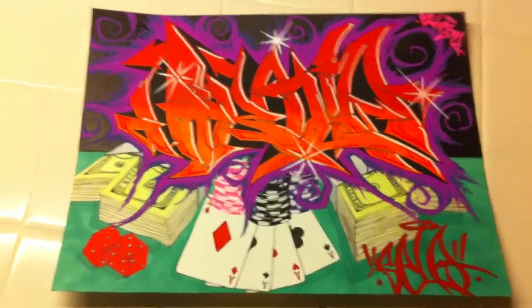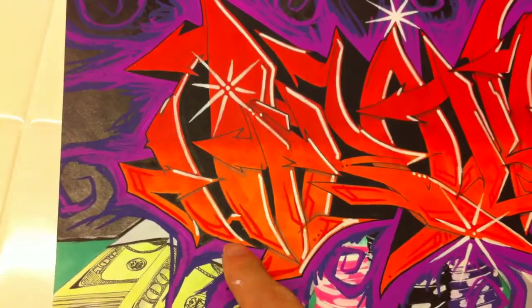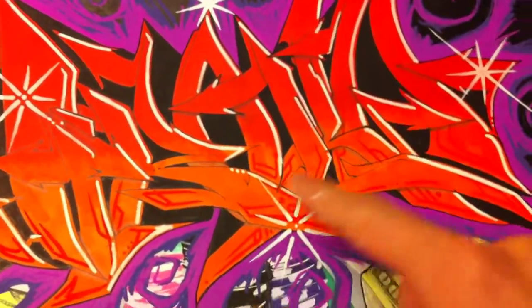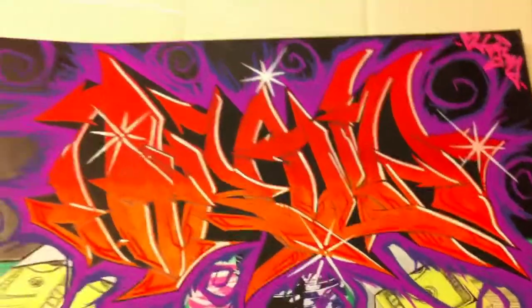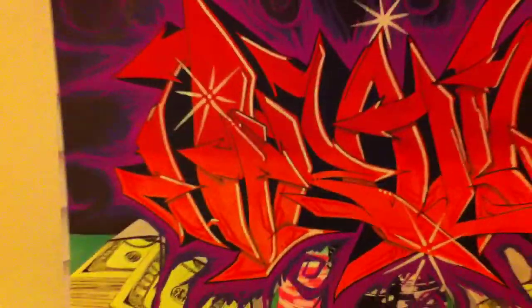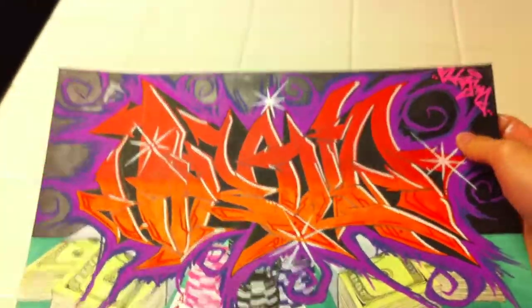This is my final piece. If I zoom in on the detail, I did basically like a wild style. Here's the H, here's the I and the dot for the I, R connects to the O, L, L, and then the A right there with the arrow — that's an A. I did a fade from red to orange; you might not be able to see in this light. It's looking like one color but it's kind of hard to focus in — it's a red to orange fade.